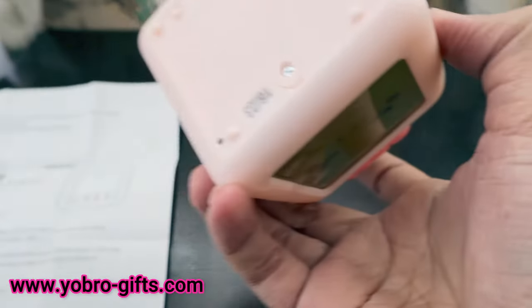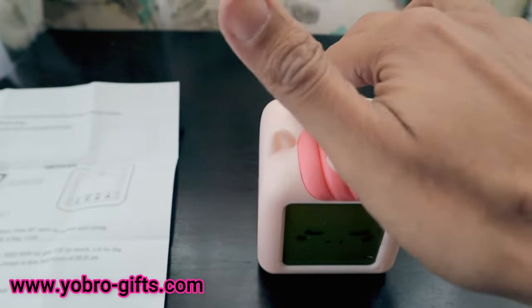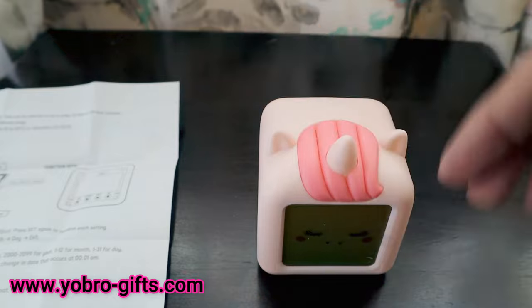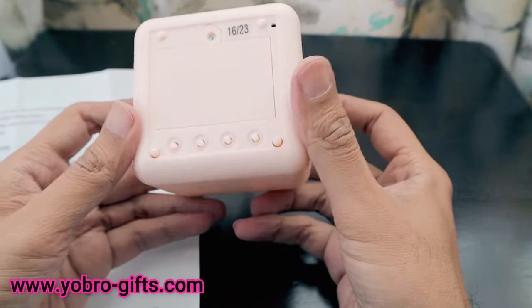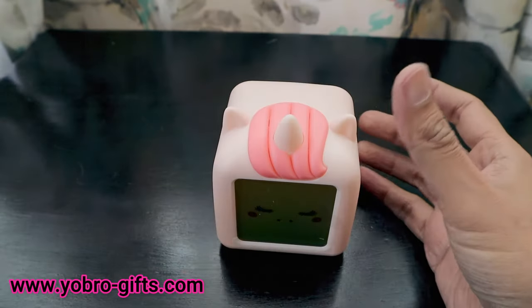There are tap buttons on the clock, and once you tap them they get pressed automatically and the light function activates. We're now going to install the batteries and show you how this alarm clock works.